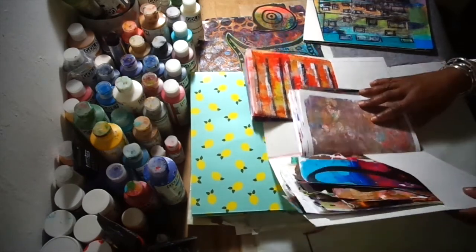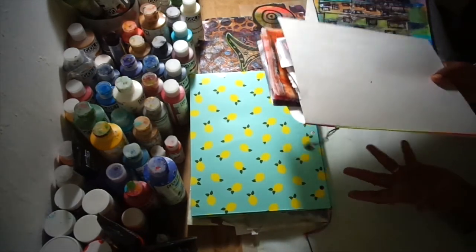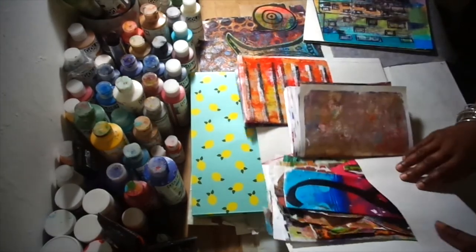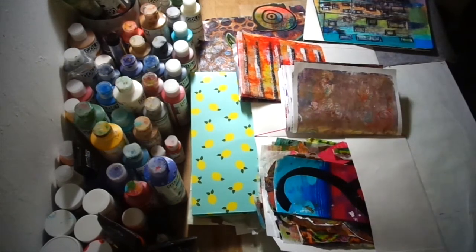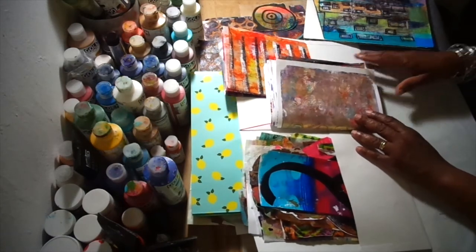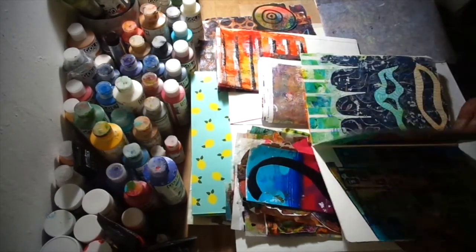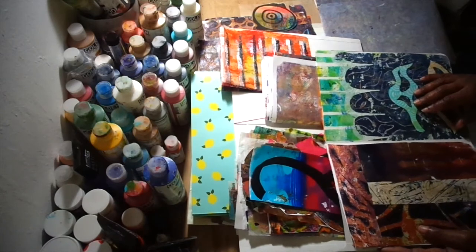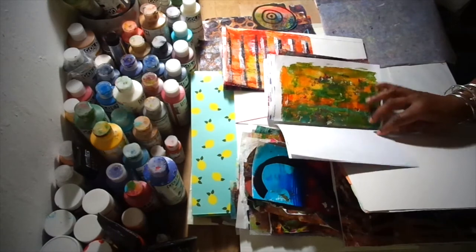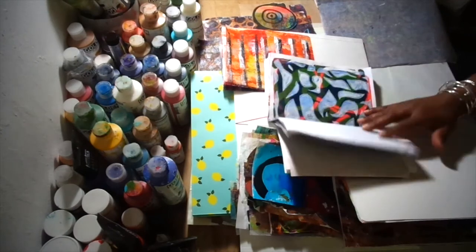This is very easy and economical. These folders I must have got ten for a dollar someplace. You can organize your prints by color, by paper, or however you want to arrange it. This way, when I'm ready to add things to my board book, I can just go through my pages and easily see which ones I may want to use.